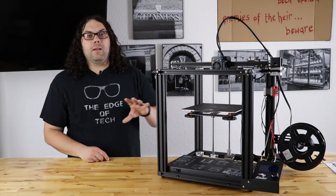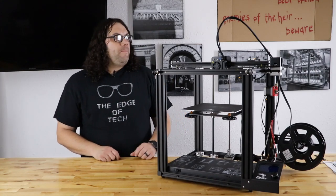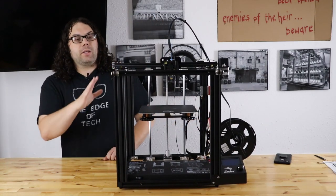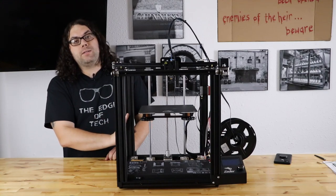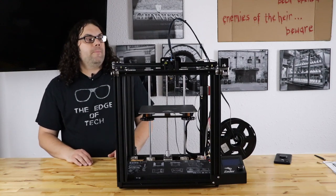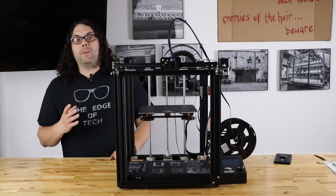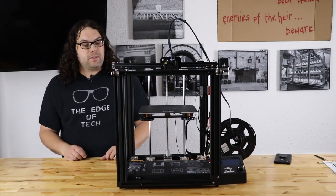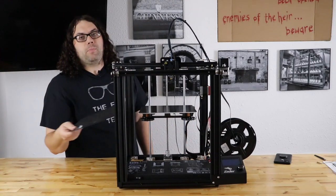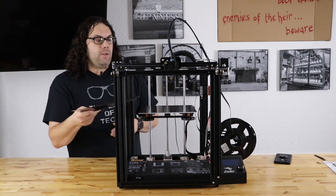I turned this thing on and it is almost silent except for the fans — that is the loudest thing you get. But you do get everything that a classic Ender 5 has. You get the cube design and the really easy build. If you've never built one of these before, it might take you 20 minutes. If I wasn't talking and on the live stream, it probably would have taken me about 10 minutes to get this thing built once unboxed. It comes with a magnetic build plate, which is really great because you can just pull it off, pop your prints off, and throw it back on.